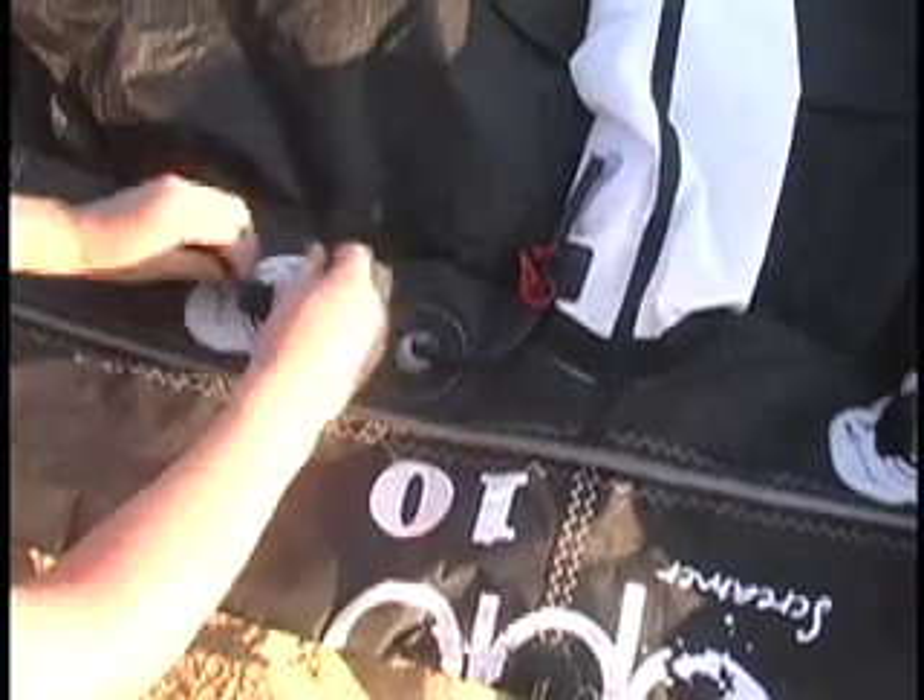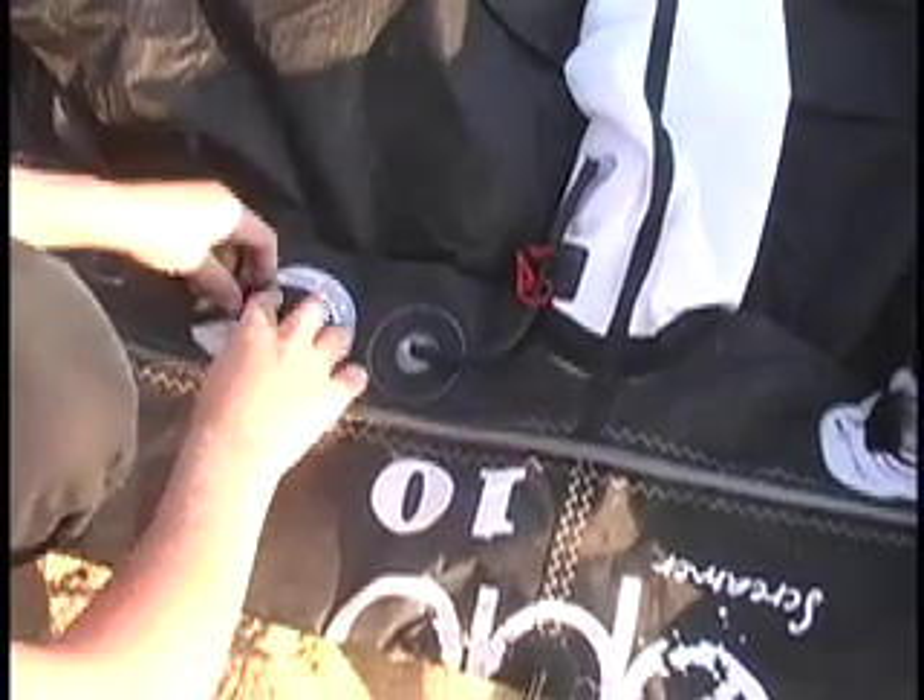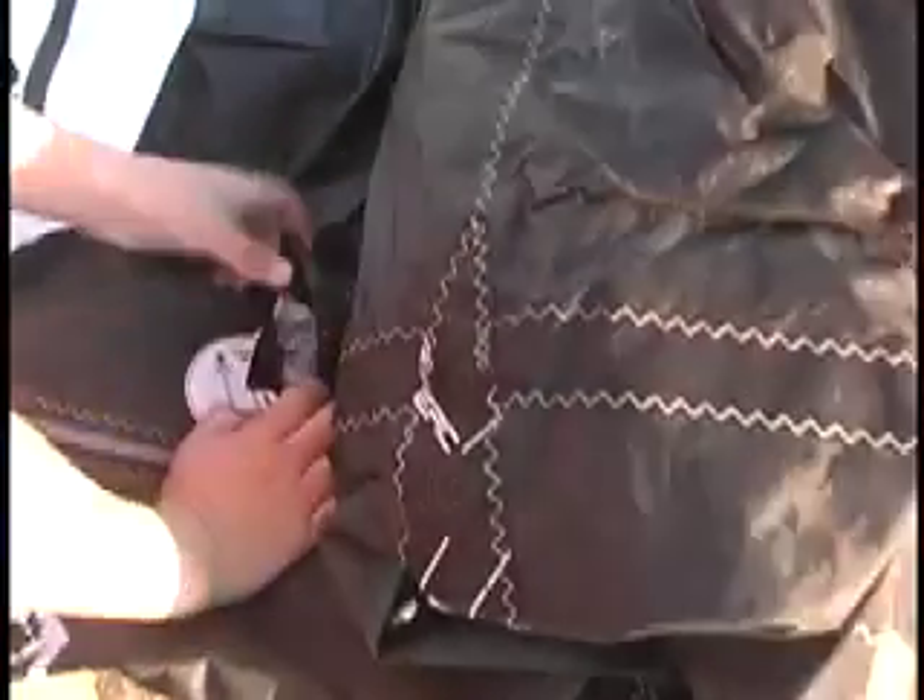This one — the biggest one. And then you leave the smallest one that's right here open, so you can pump.